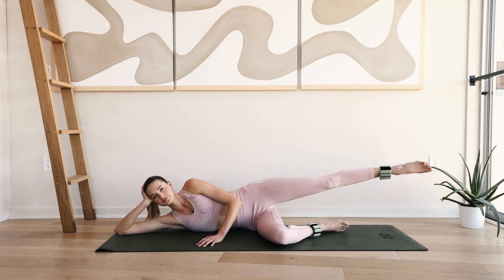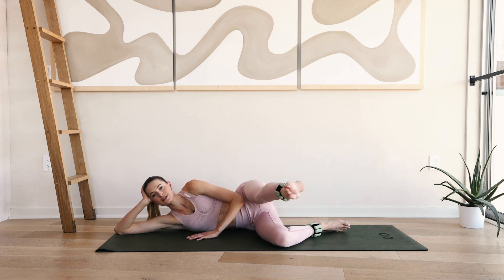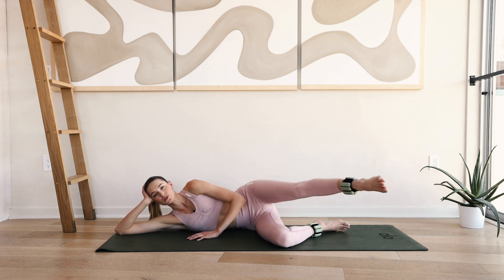Four, three — really use that inner thigh — two and one.